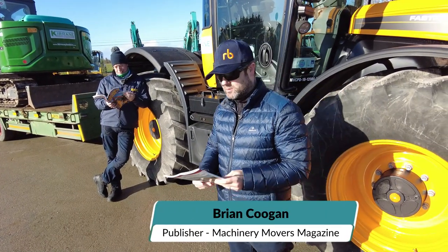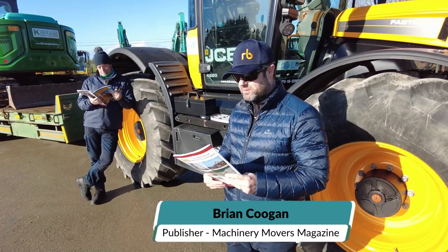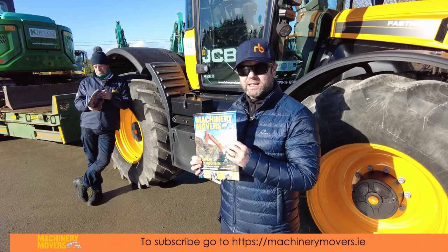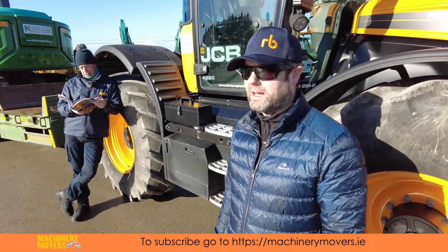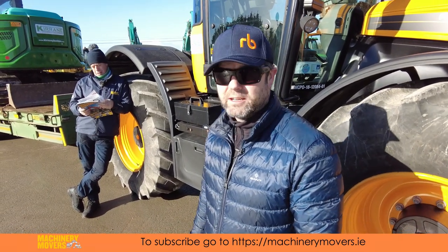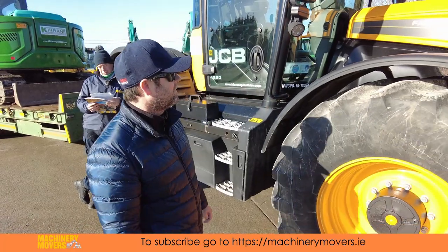Hello everyone, I'm just reading the latest issue of Machine Remover's Magazine just published, you'll get it in the shops any time now. So we're in Mayo Abbey, County Mayo, here to look at this fantastic piece of equipment.